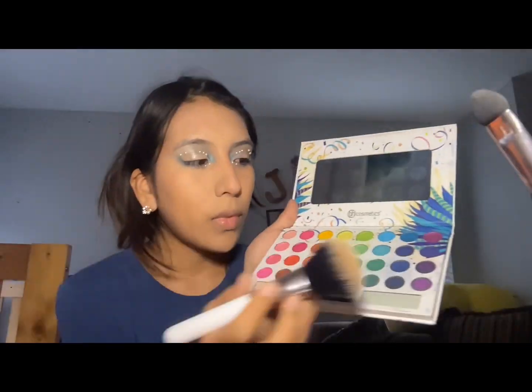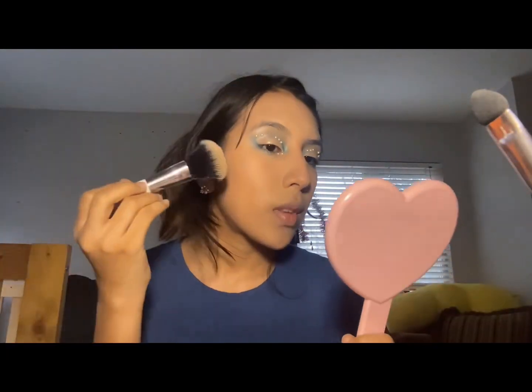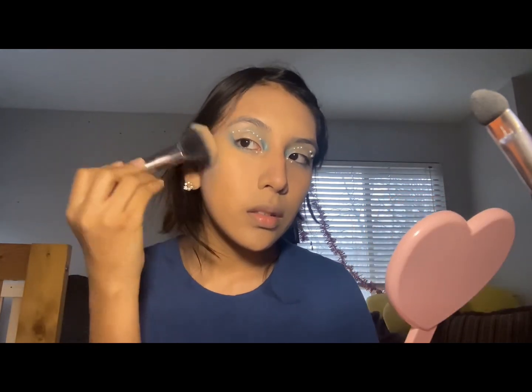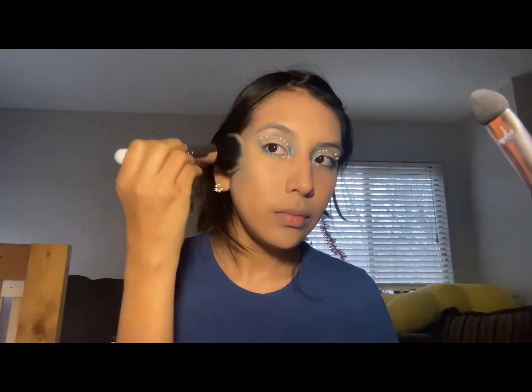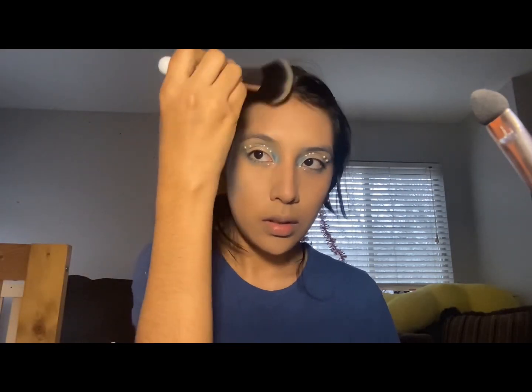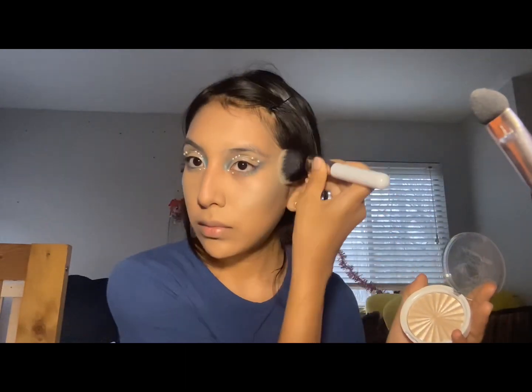For contour, I wanted to make it extra fun, so I'm using blue eyeshadow shades as my contour. You can use darker or lighter blues — I chose these. If you just want regular eye makeup with a normal contour, you can do that too, but since I'm making a fun look, I'm going blue. I'm focusing mostly on my cheeks and a little on the forehead. Then I'm adding some highlighter for that glowy fish look, and a little blue on my nose for a fun effect.